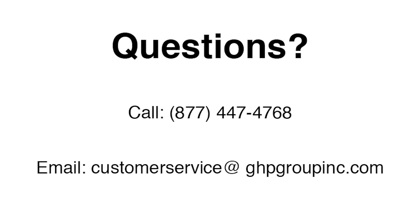Call us at 877-447-4768 if you have any questions, or send an email to customerservice@ghpgroupinc.com. Thank you for joining us.